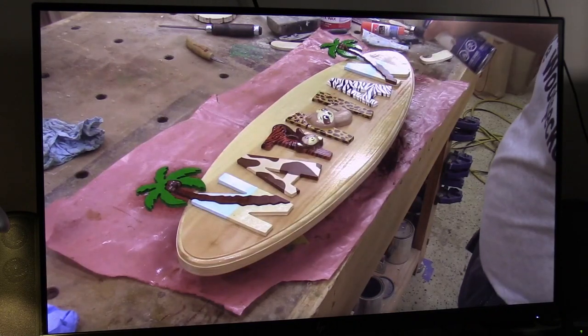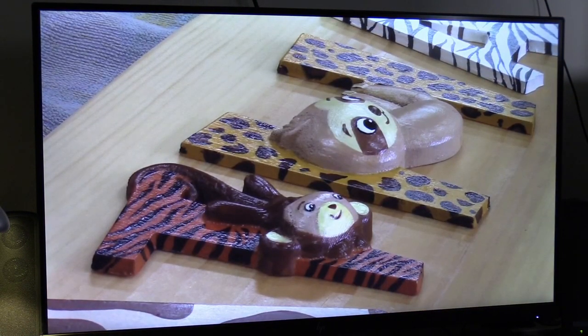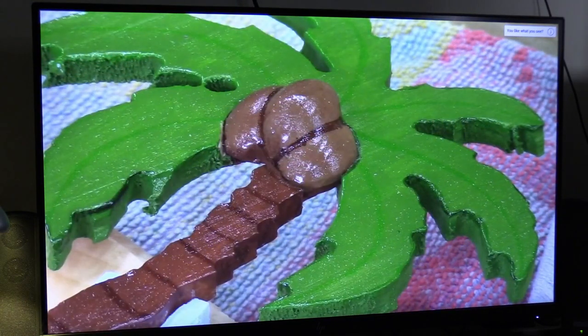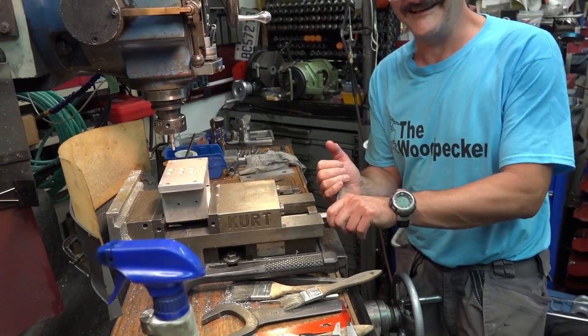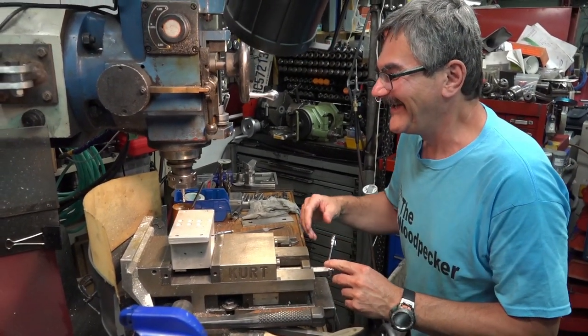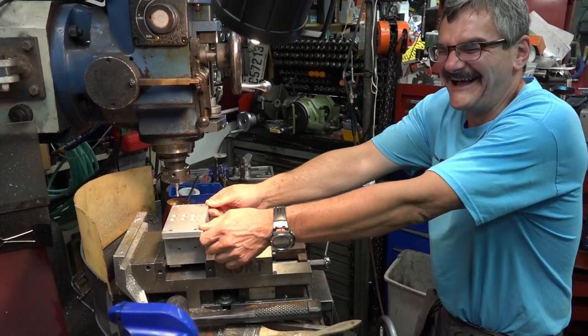Thank you for viewing — please like, comment, and subscribe. If you stay a moment longer, you'll see a few outtakes and examples of the performance from the new CNC.